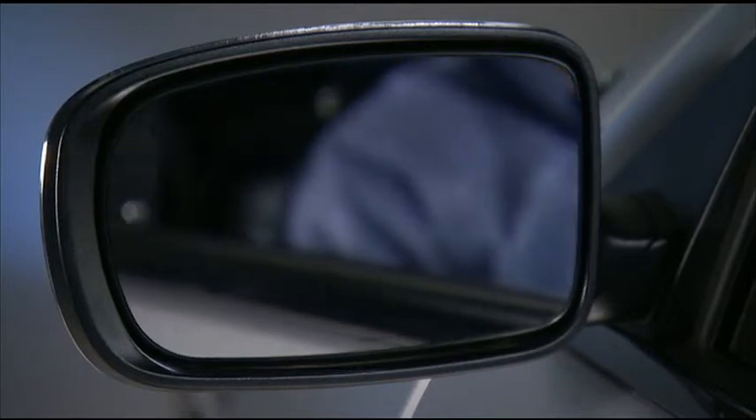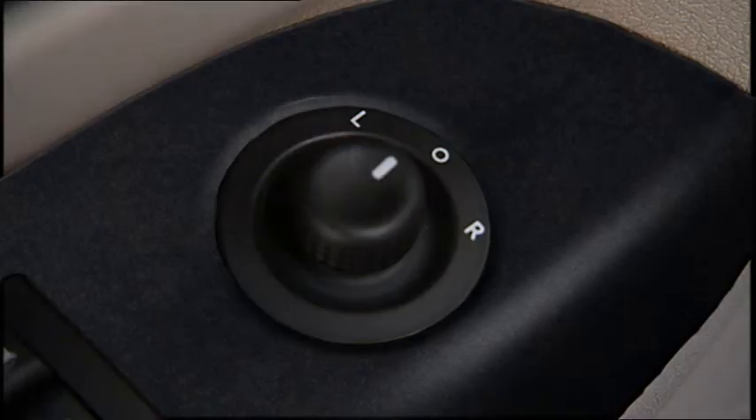When the selected mirror is in the desired position, return the control to the center O, or off position, to guard against accidentally moving a mirror position.